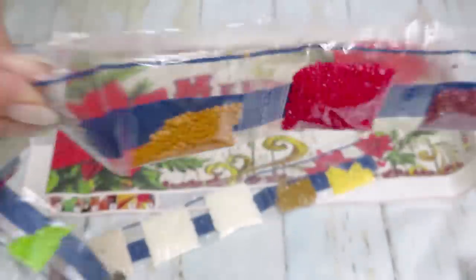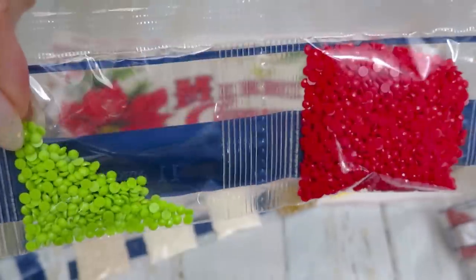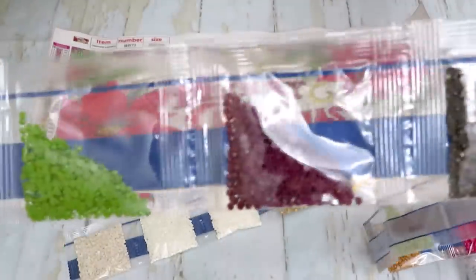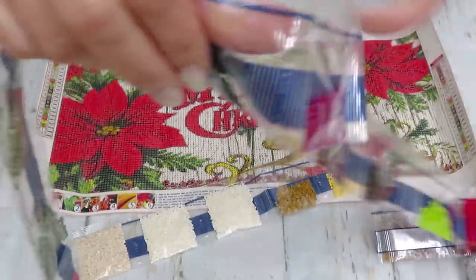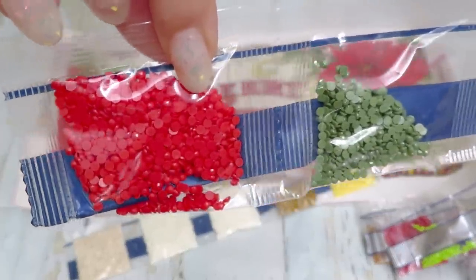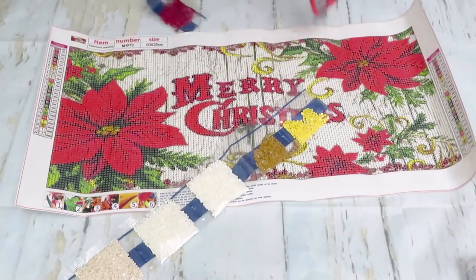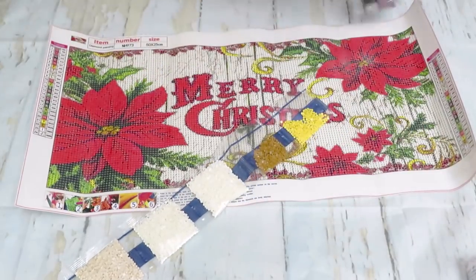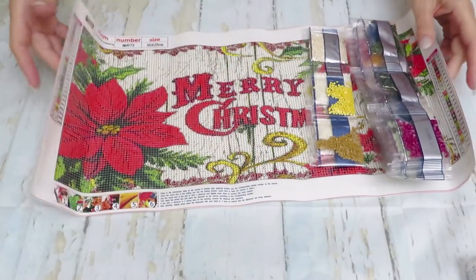Lots of nice bright colors — let me do a quick run. Some of the brightest ones to show you better — look at this bright green, it's gorgeous! Rich deep colors, lots of greens, and another very very bright one. This is going to be absolutely gorgeous — I'm not putting this one away.